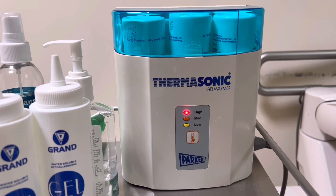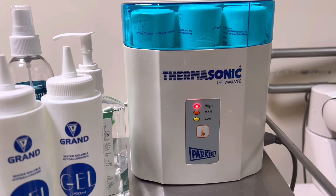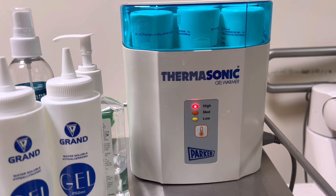Since patients may feel uncomfortable from the cold ultrasound gel, using this gel warmer will keep them at ease and comfortable during the procedure.